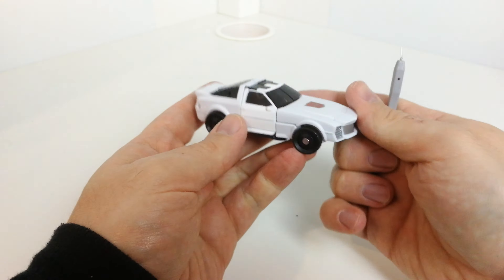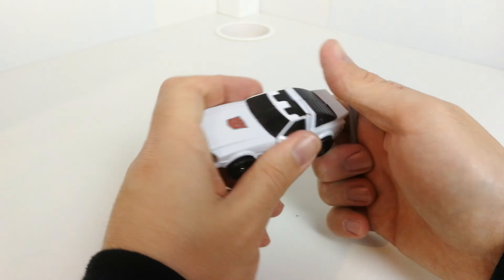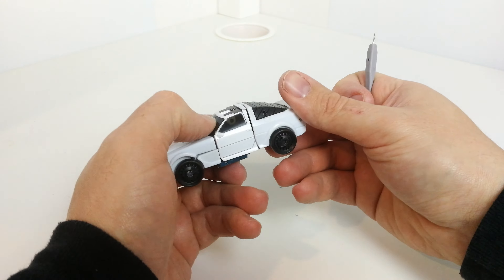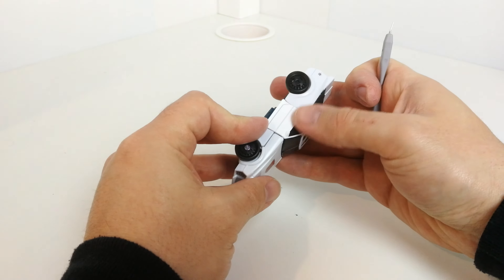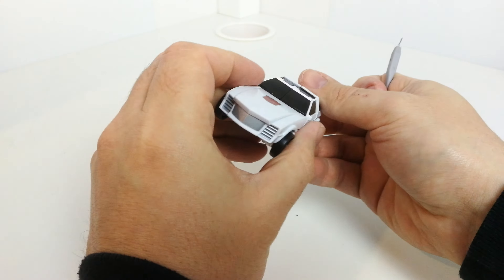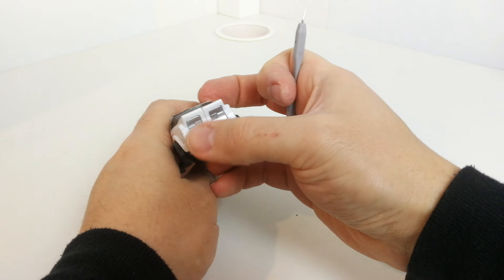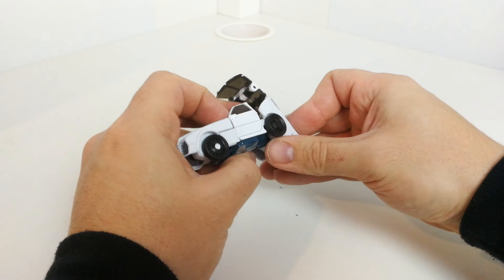It is a cool-looking vehicle mode — not comic accurate but accurate to the toy. It rolls quite nicely. You've got these bits here done in a translucent plastic — a slightly see-through, darker shade. There's silver paint on here as well, no paint on the wheels unfortunately, and the silver shows through from the underside. I'll try to get him transformed back and take another look at his legs.